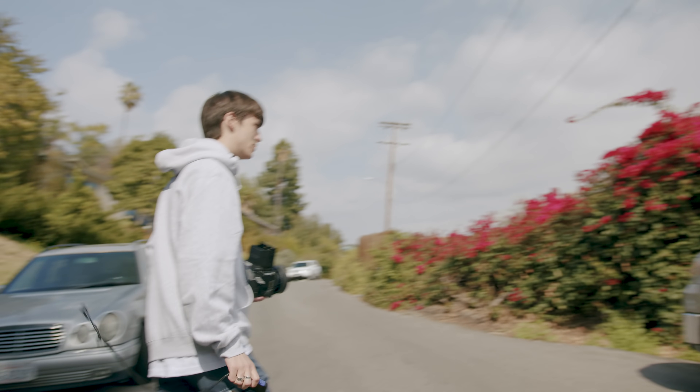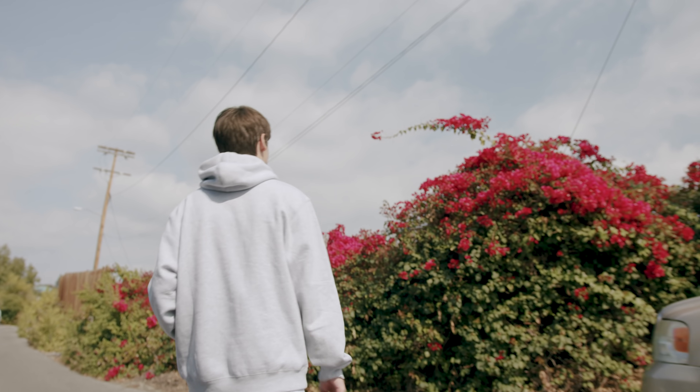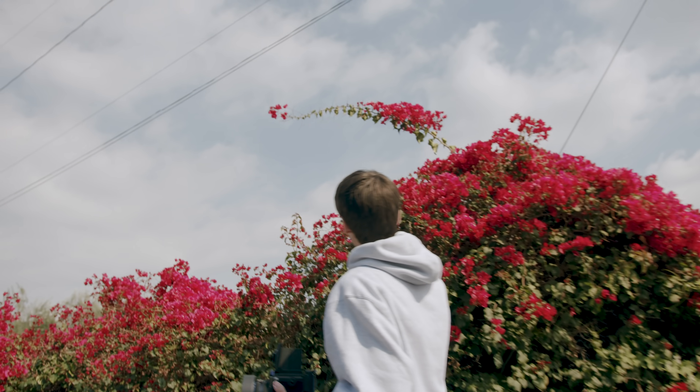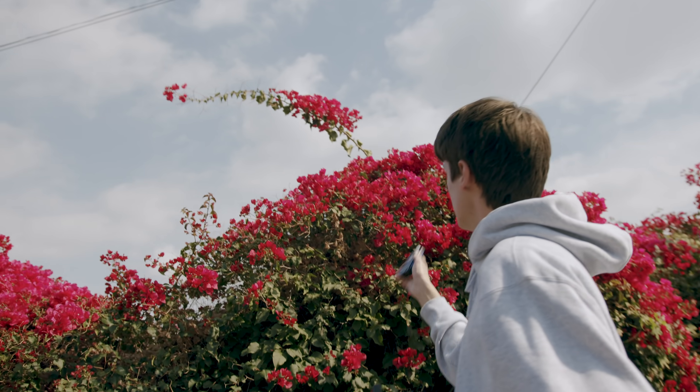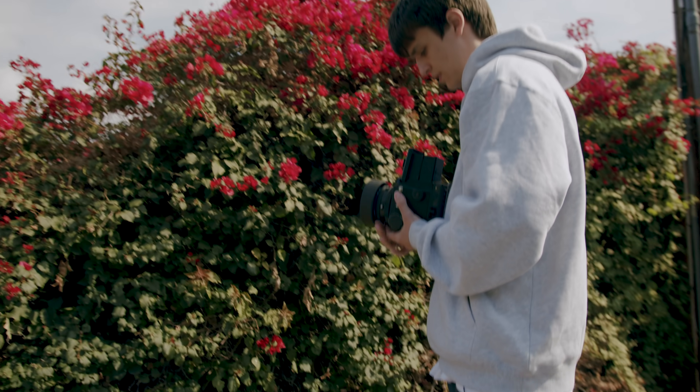Sweet, we got a nice little branch poking out. I know these are all around LA but I just get so excited when I see these. 500 at f/22, look at that.